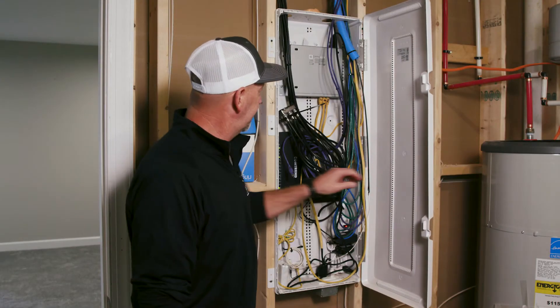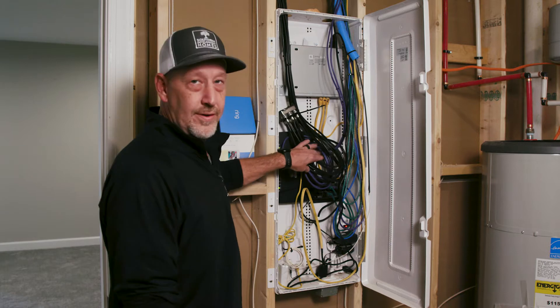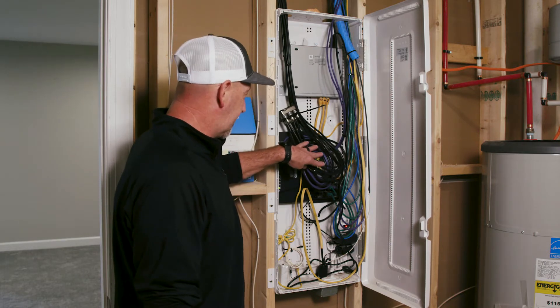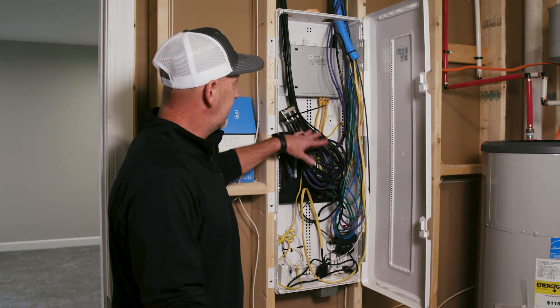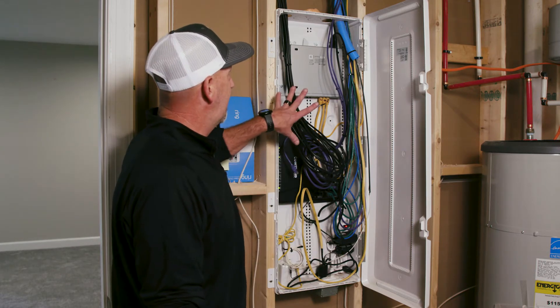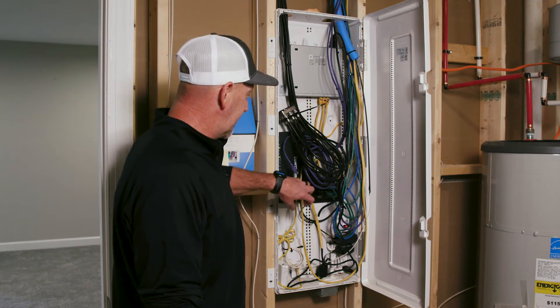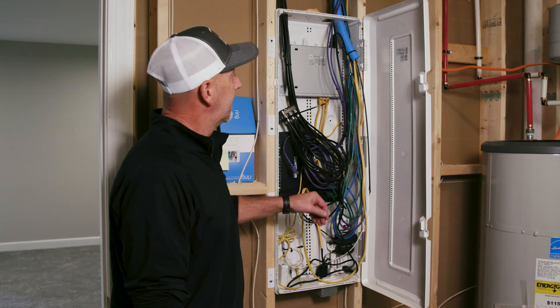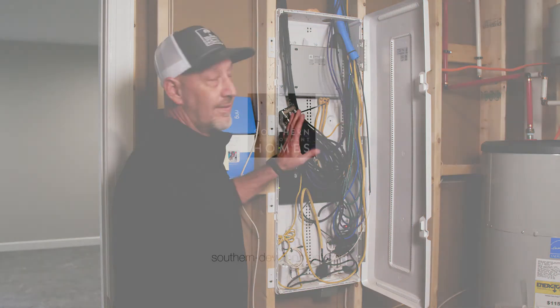This is your low voltage panel, where your home runs are for all your cable, Ethernet, and phone lines if needed. This is the location where everything is set up so you can actually run a router or modem here and run everything in your home from one location. It also has a power outlet in it so you can run your equipment, and everything can be set and run from here.